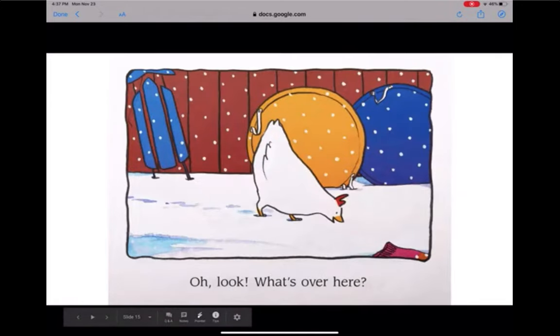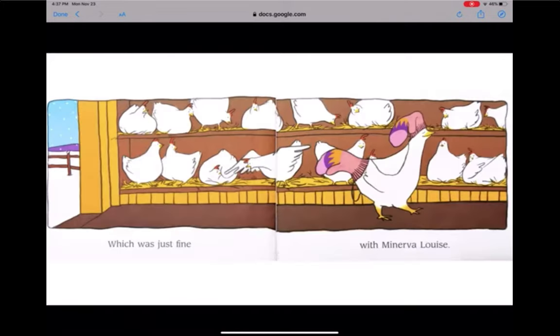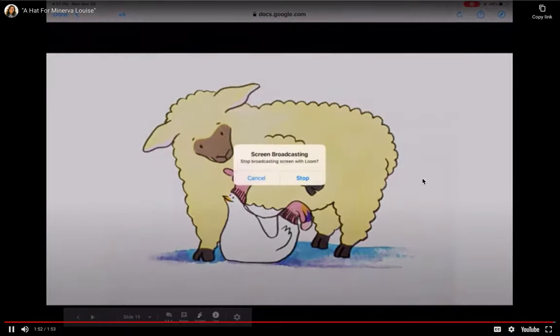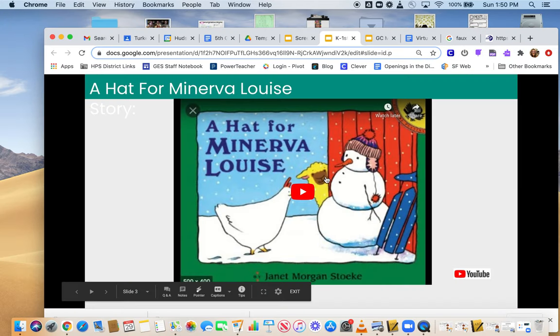Oh, look — what's over here? A hat? It's perfect. But what's this? Oh, it's two hats. Which was just fine with Minerva Louise. The end. Kind of a silly story, but a good one for our lesson today.